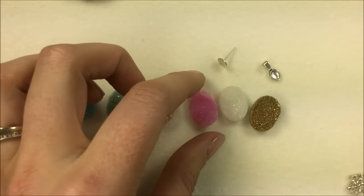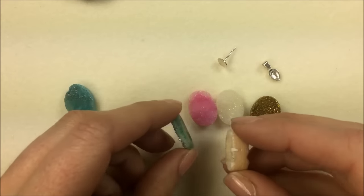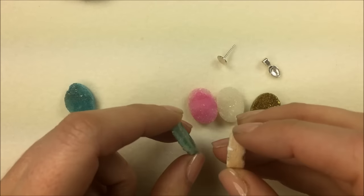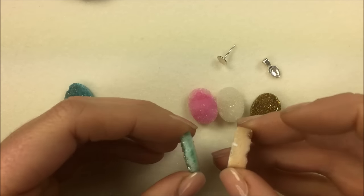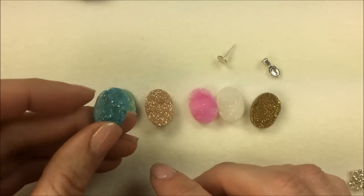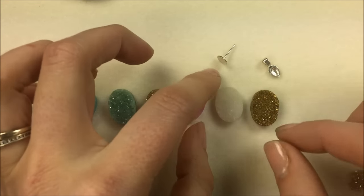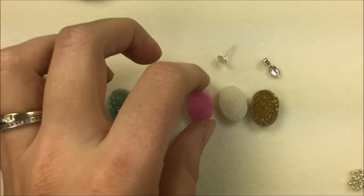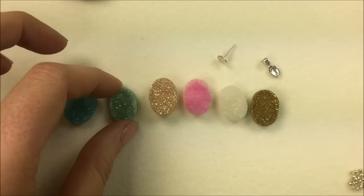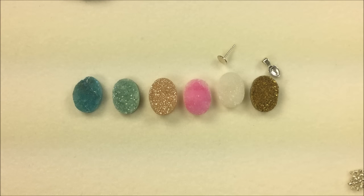The great thing about these is that every one of them is different. You can see a really big variation between the sea foam and the honey amber in the difference of thicknesses, and some have those awesome little craters in them. I like that look — it helps show the natural appearance, while some are more flat. It's really going to depend on the stone, but they are 13 by 18 when thinking about what pattern you'll use with them.